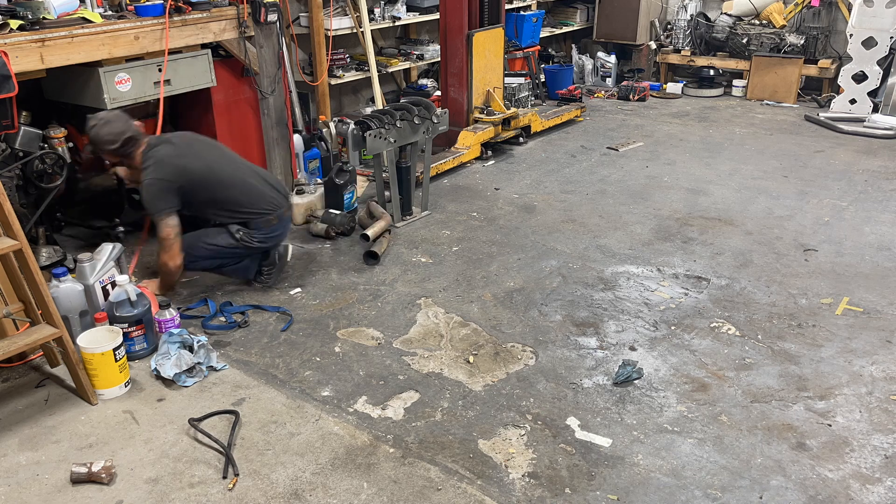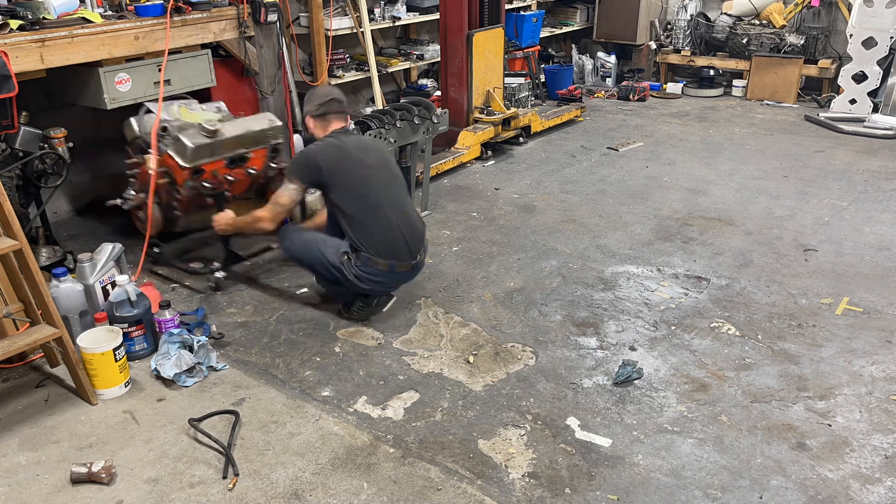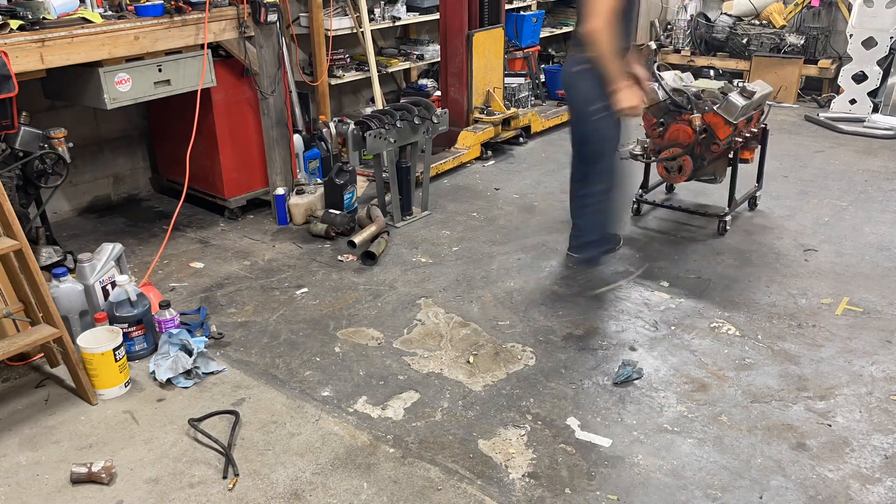This engine in particular came from a Camaro. I don't believe it was its original engine, so it's a Mystery 350.